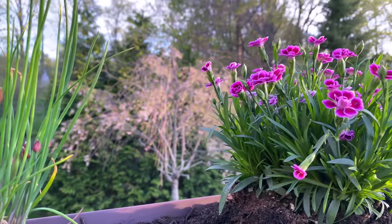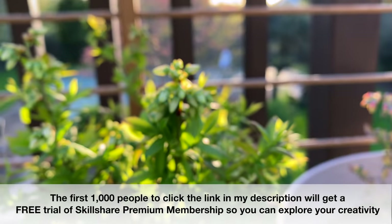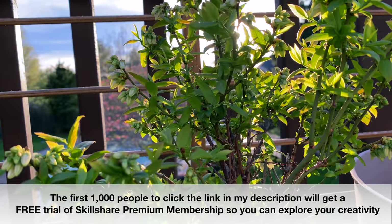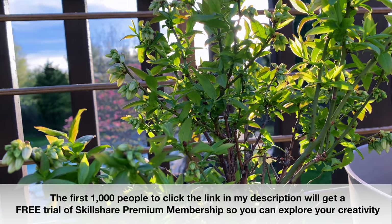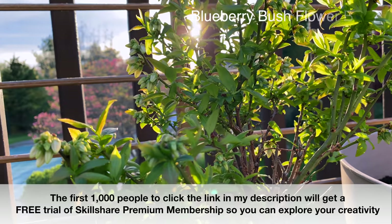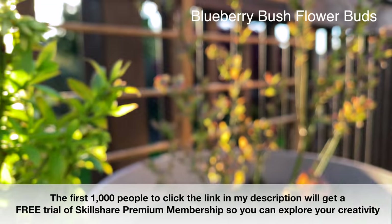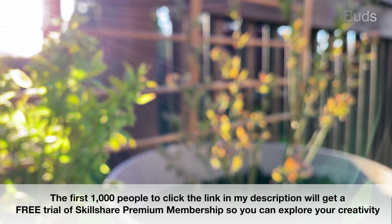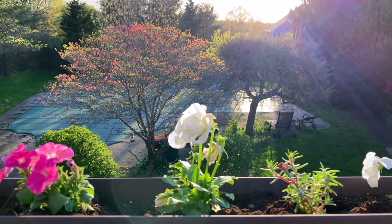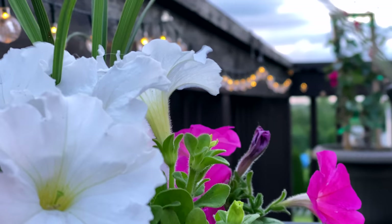Thank you so much for watching — I hope you enjoyed this video! The Skillshare link is down below so you can get a free trial of premium membership. They have great classes on gardening, houseplants, DIYs, home decor, interior decorating, and so much more. Thank you for being here, I wish you a beautiful and blessed day, and I'll see you guys soon in the next one!